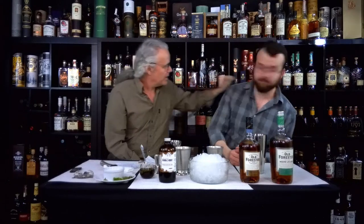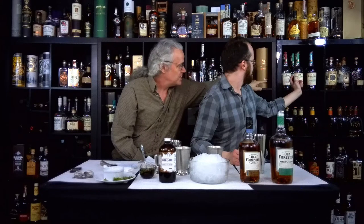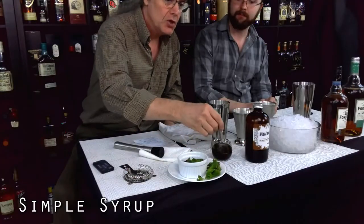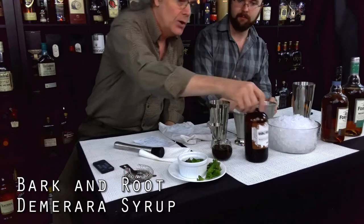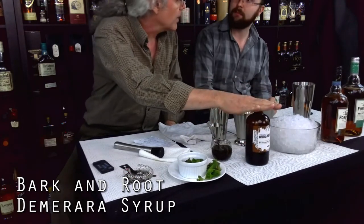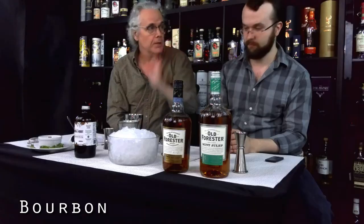I specifically like the 1897 — that one right there. All three of those are really good, but that's the superior buy if you want to get one. For ingredients, you need fresh mint, simple sugar syrup — in this case we're using this lovely Bark and Root that is made here in the Cedar Rapids area — ice, and bourbon.